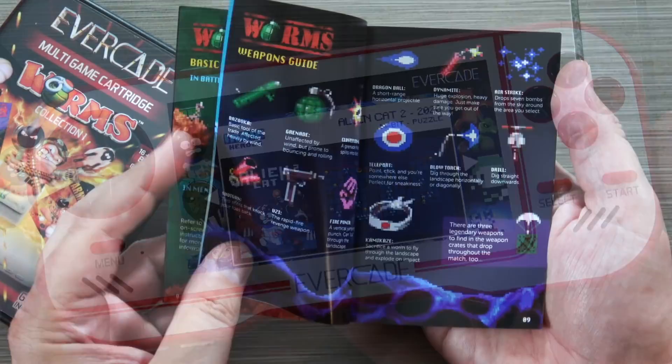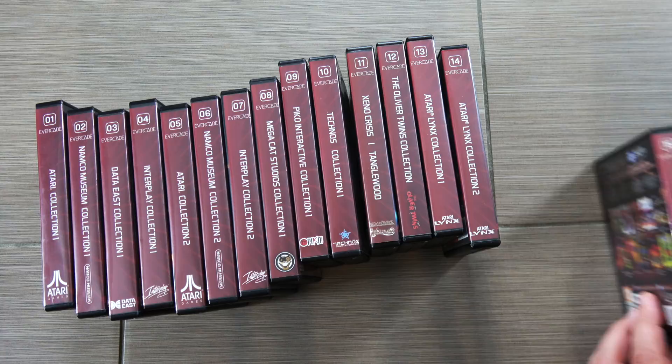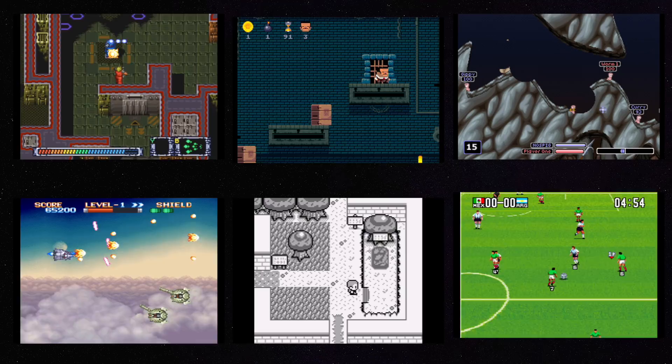They also add some really cool perks as well. For instance, they have full-color manuals, and sometimes they have stickers and collectibles. So they sent these to me for review, and as you can see here, they have packs 15, 16, 17, and 18. They already have a bunch of packs already released, and they have even more planned for the near future.